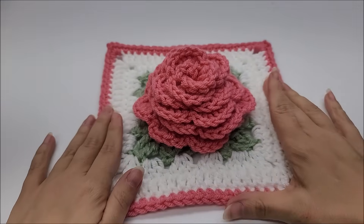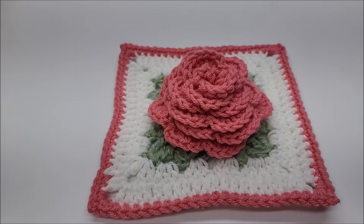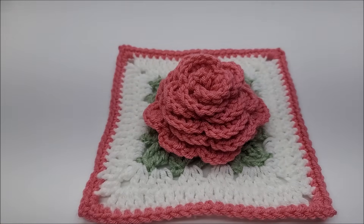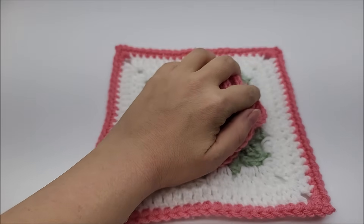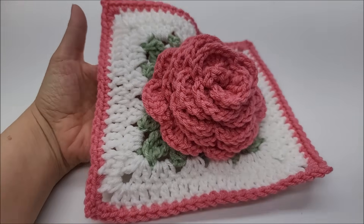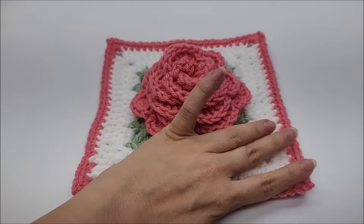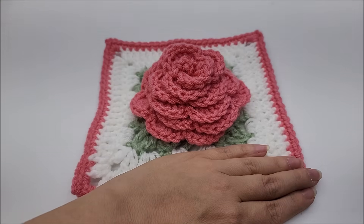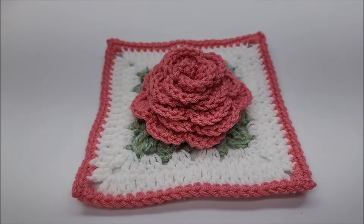Now I do want to take a moment to ask you to please subscribe to my channel, hit that subscribe button and turn the notifications on so you don't miss any of my videos or yarn content. Also give this video a like. Please check out my playlist of all my other granny squares with 3D flowers. Lots of people use these granny squares to sew together to make afghans, blankets, or bags.